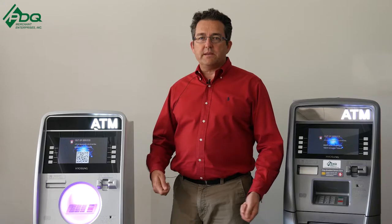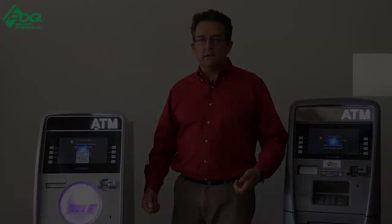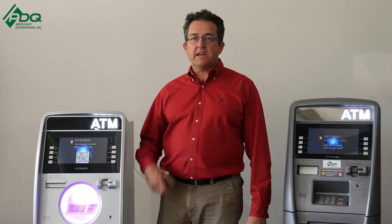Hope these tips are helpful when deciding between a Halo 1 and a Halo 2 for your ATM business. Thanks for watching. Make sure to subscribe and like our Facebook page. Have a great day.